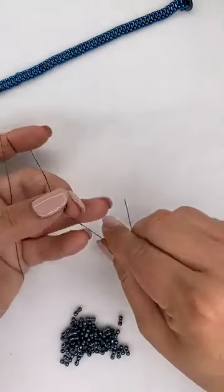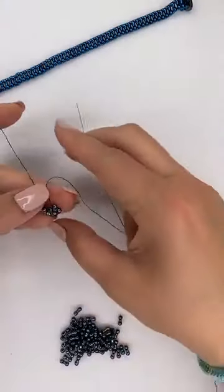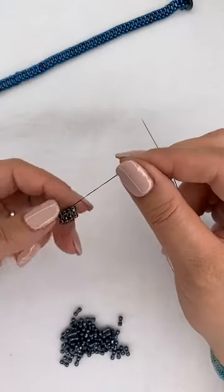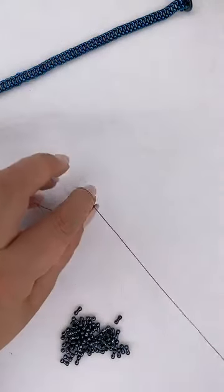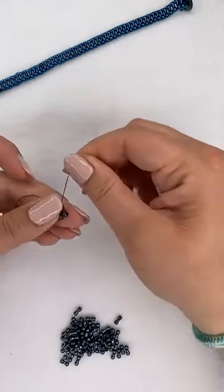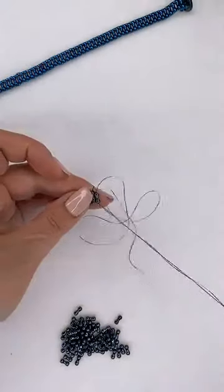Diane's asking if these crystals are bigger than the last ones. The last ones Sarah used were three by four millimeter crystal rondelles in hematite for the snake jewelry. These ones are two by three millimeters, so they're just a little bit smaller. I tend to use smaller ones in stitching patterns like this and larger ones in stringing patterns.